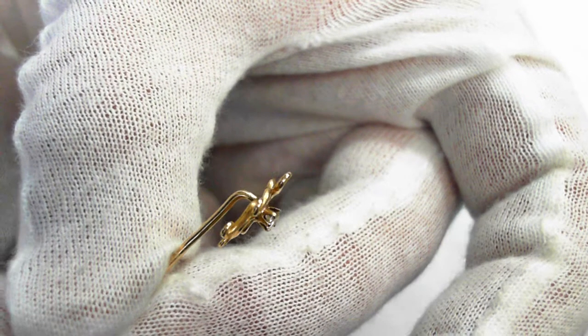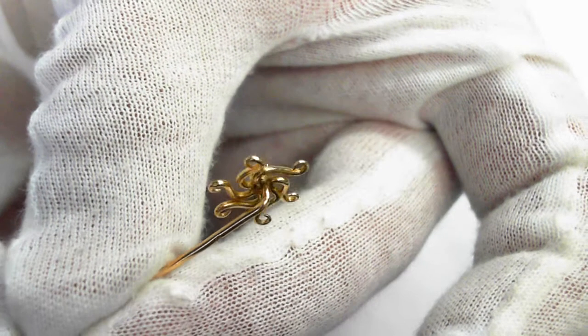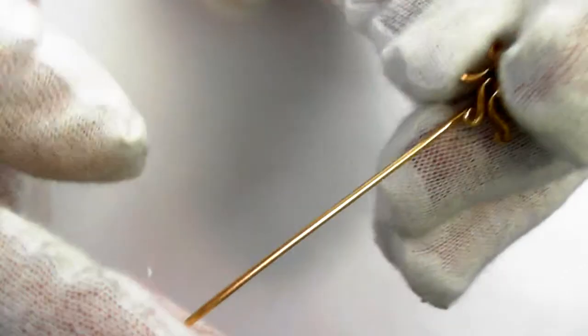Let's take a look at the sides so you can see both condition and workmanship very well. Pause this video any time you want to take a closer look at something. Now let's take a look at the stick itself.